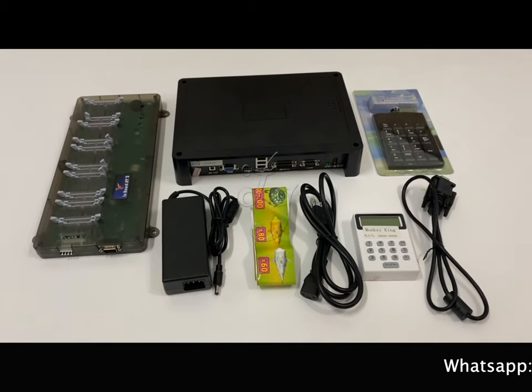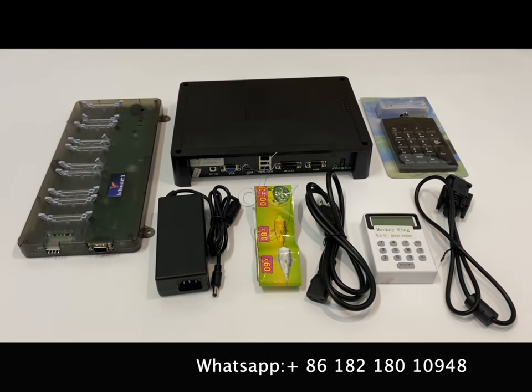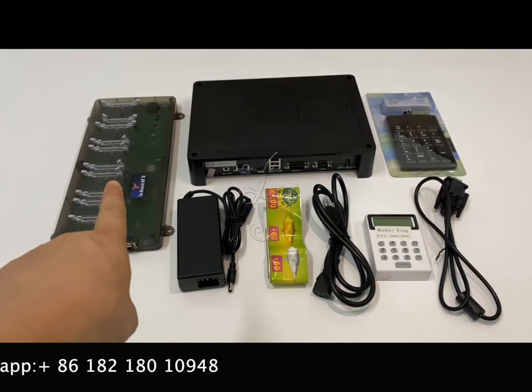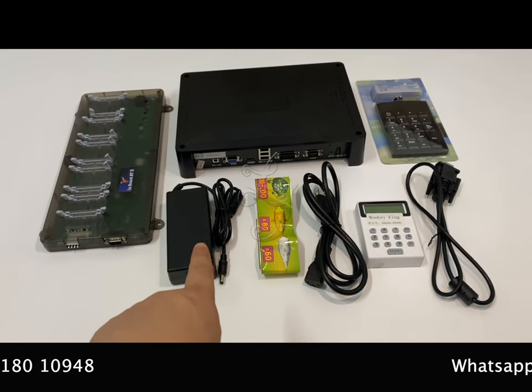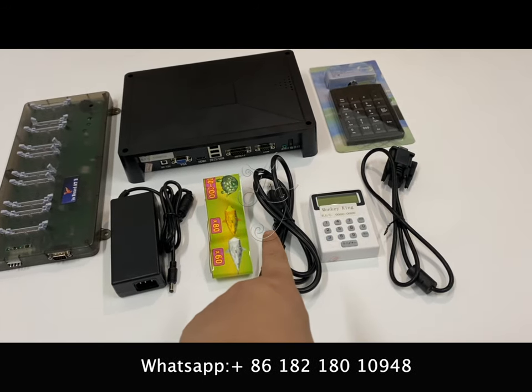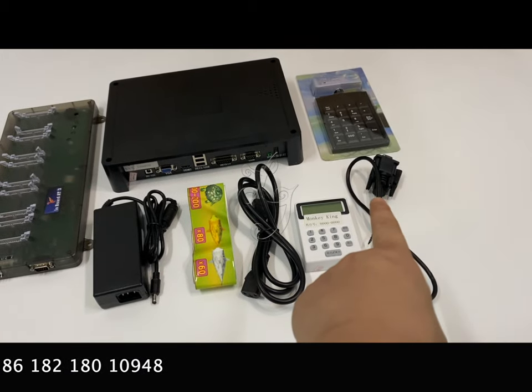This is a Monkey King fish main boards — you see, this is a complete harness. If you buy the boards, this is the IO boards, this is the power adapter, these are labels. This is the power, this is for the decoder box, this is for the IO boards.